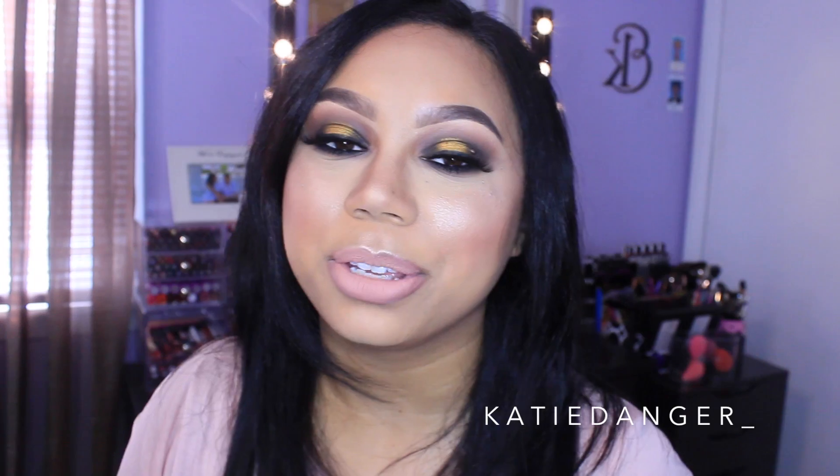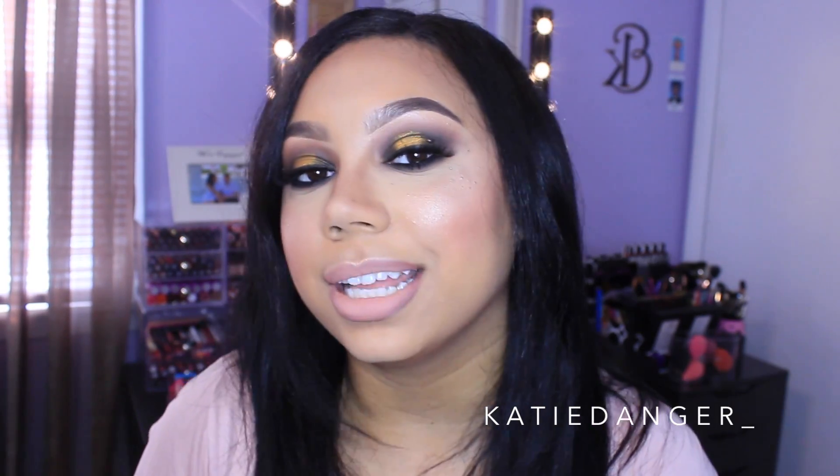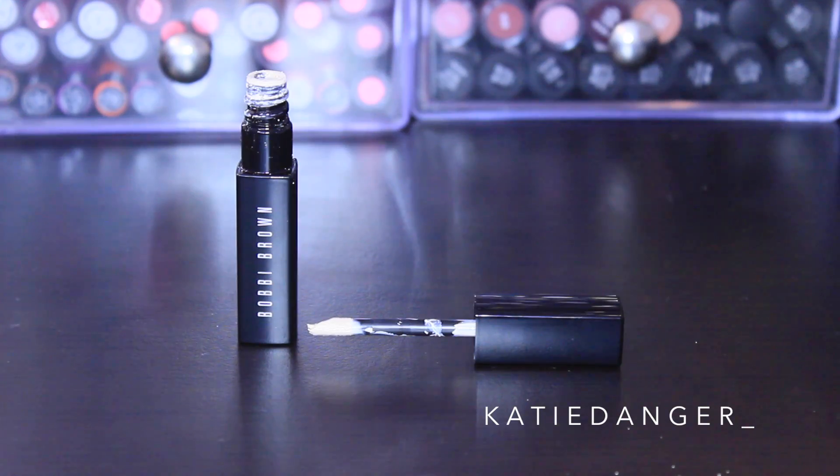Hi friends, welcome back! Today I'll bring you guys another video and this is going to be a tutorial on this look that I'm wearing right here. I really like the way this look came out, so of course I had to put a tutorial together for you guys. If you want to know how I got this look, please just keep on watching.